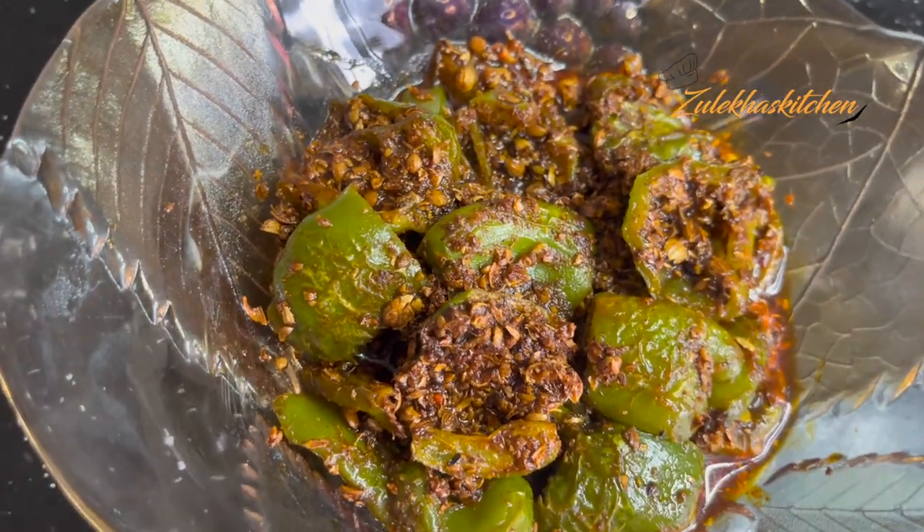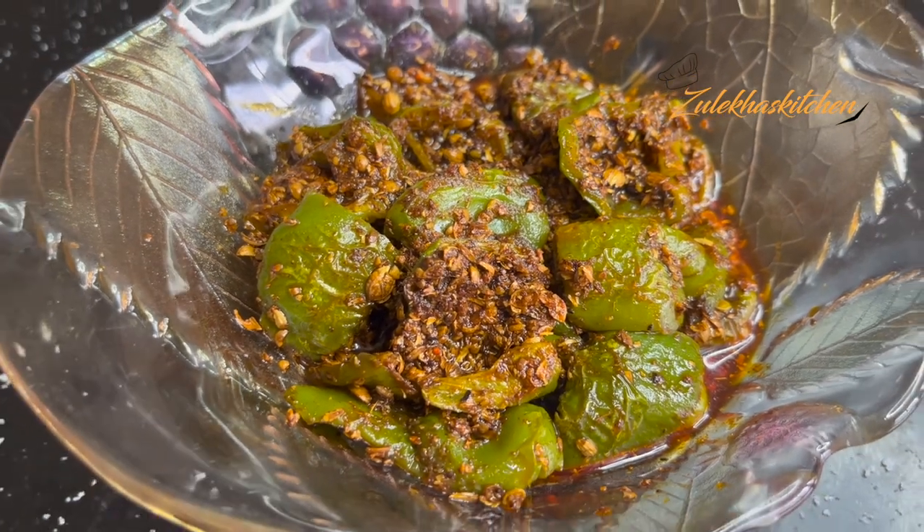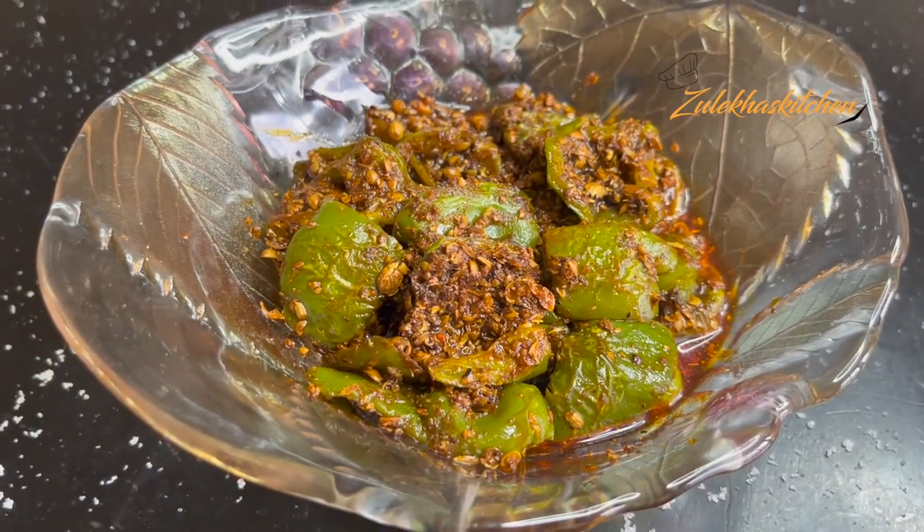I serve this dish with the sauce. So this is the delicious recipe today. If you have made this recipe, please share it in the comments section.